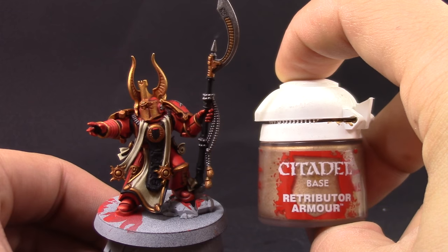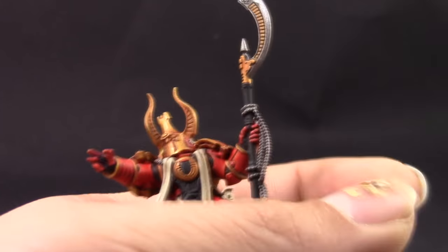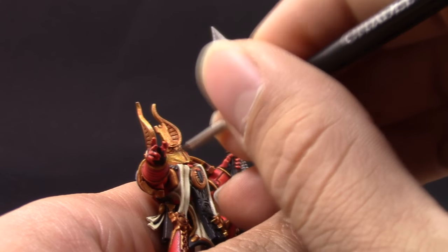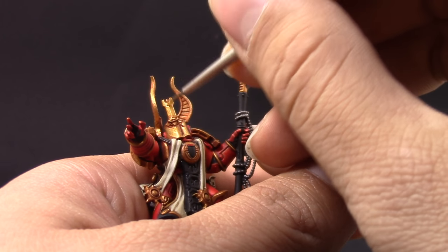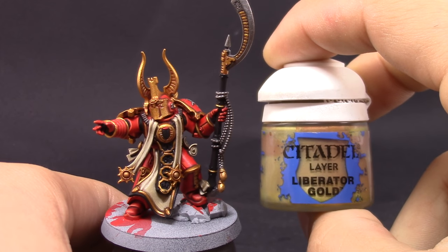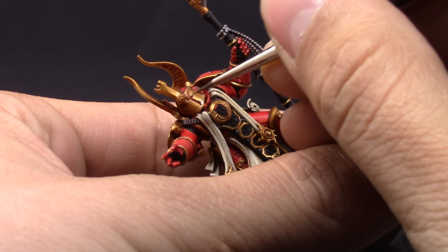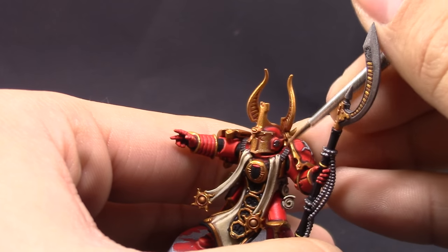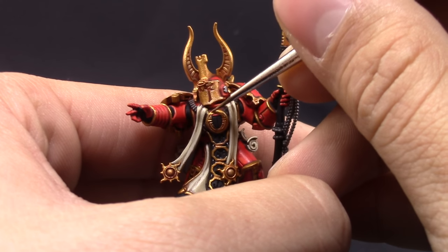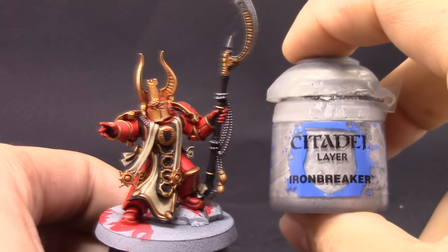When you're doing edge highlighting you can use a little bit of drying retarder to help the paint stay wet for longer — that makes edge highlighting way easier. I'm coming back with Retributor Armor and cleaning up all the gold areas that got stained with the wash, to bring back the shine and make it look cleaner and more pristine. Then I'm going to use Liberator Gold — make sure to mix it well as it separates a lot — and paint all of the edges of the gold to give it a highlight and tone down the yellowness a little bit.